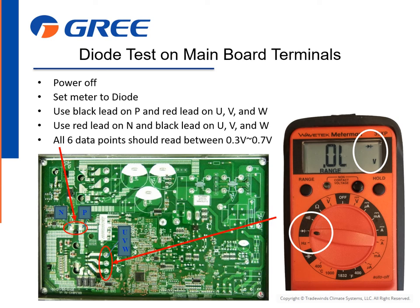Performing the ohms test and diode test will verify that the power section of the board is good. These tests will mean you have checked the capacitors, bridge rectifier, insulated gate bipolar transistors or IGBTs, and the IPM module.